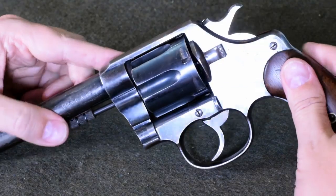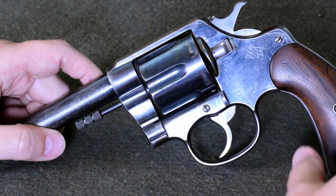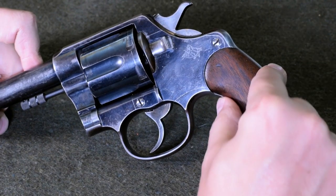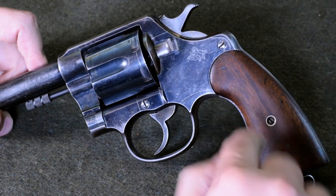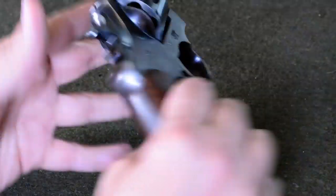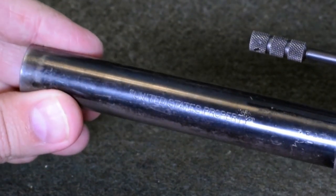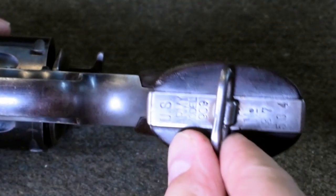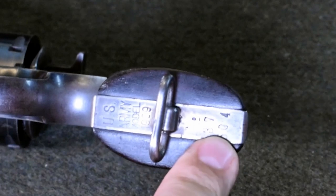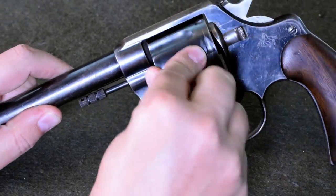Overall it's essentially the same as the previous New Service — the mechanism is identical except for the chambering. Notice the walnut grips from the US military. The tells for this being a 1909 include inspection marks on the other side, a US property inspection mark on the underside of the barrel, and on the heel: 'US Army Model 1909' along with what appears to be a serial number — though this actually matches the serial down in the crane, showing all parts are matched together.